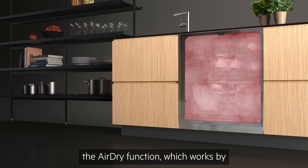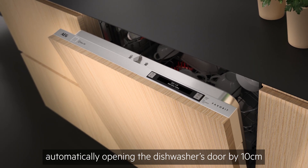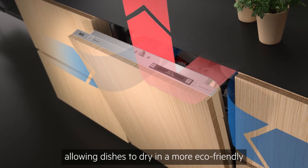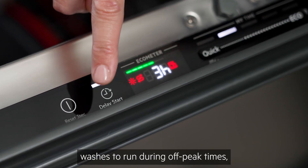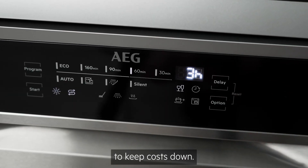The air-dry function works by automatically opening the dishwasher's door by 10 cm during the final stages of the program, allowing dishes to dry in a more eco-friendly and natural way. Delay start allows you to schedule washes to run during off-peak times — these are other great features that'll help to keep costs down.